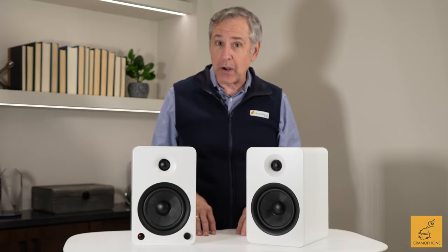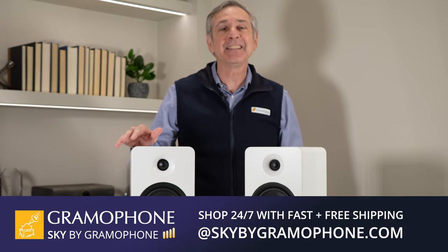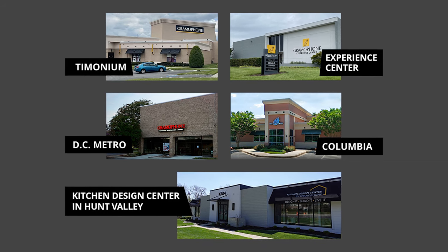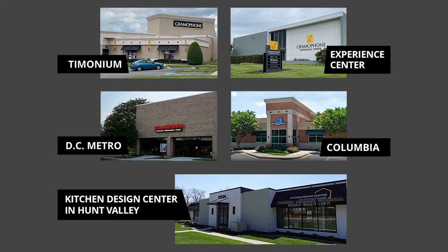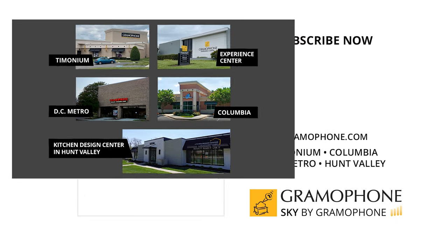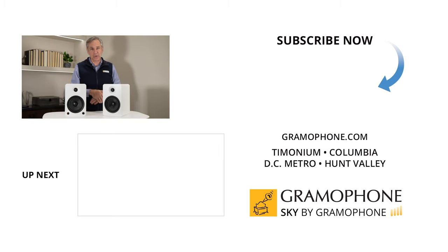We hope you've enjoyed this video about the Kanto YU6. You can learn more at gramophone.com and pick up a pair at Sky by Gramophone, where you'll get a secure checkout with fast and free shipping. We'd love to have you visit us — we have stores in Timonium, Gaithersburg, and Columbia, Maryland. We're filming today from the Gramophone Experience Center, directly across from our Timonium store. Also, if you're in the Maryland area up in Hunt Valley, there's the Kitchen Design Center for expert advice on kitchen, bath, or basement remodels. Thanks for watching — we look forward to seeing you soon.